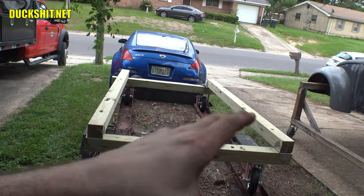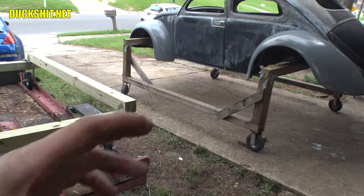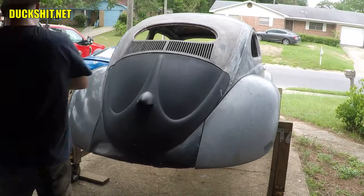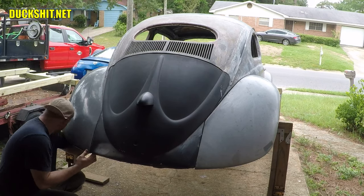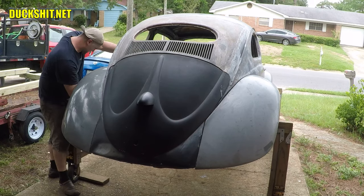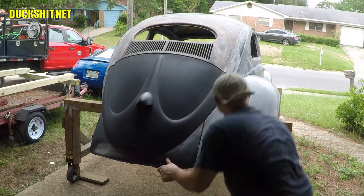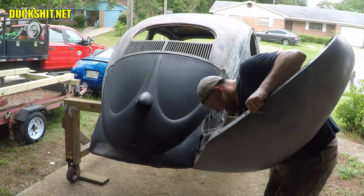The only problem I have is if we carry it over here and for some reason we miss — that might be a problem. But with the fenders off, I think it'd be a whole lot easier to see what we're doing. So that's what we're going to do today. We're going to start ripping some fenders off and see what happens.